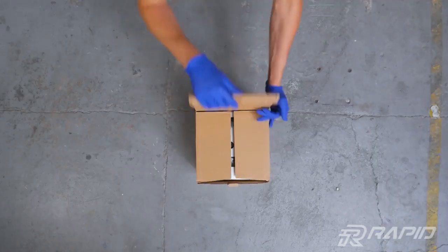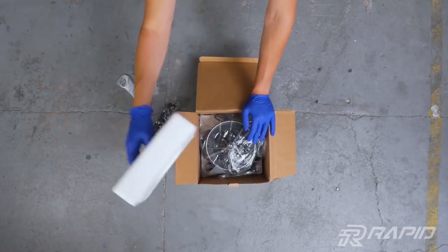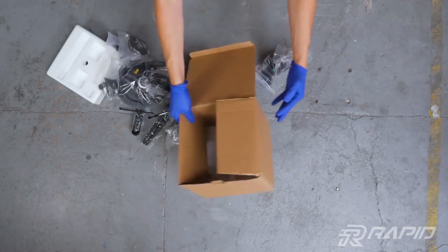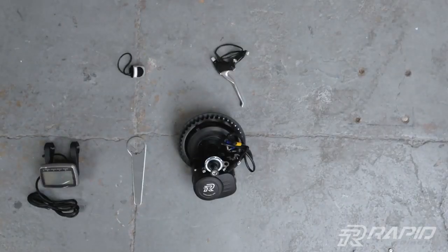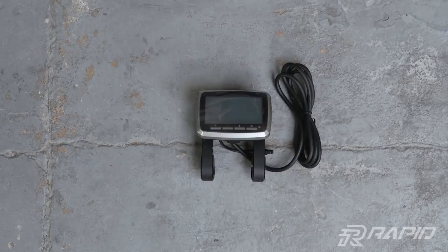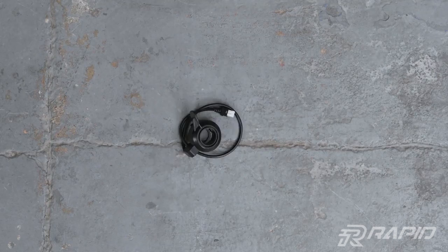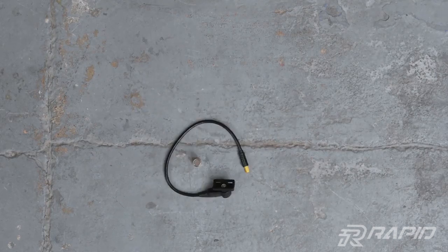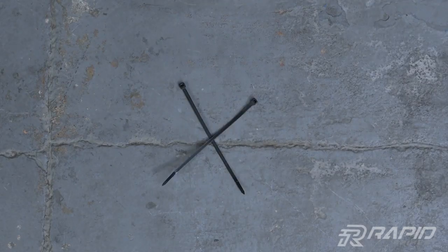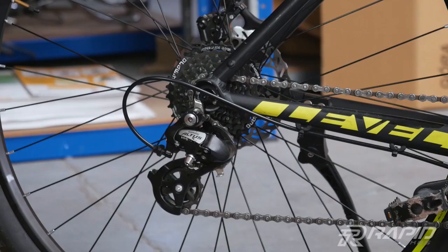Hi, from this video you will learn how to mount a Rapid Mid 250 or Mid 750 kit on your bike. Small size does not always mean small possibilities. In the package you will find electric motor, display, brake levers with the sensor, throttle, remote controller, sensor with the magnet, motor mounting tool, crank arms, and several zip ties. In a moment this ordinary bike will become an e-bike.